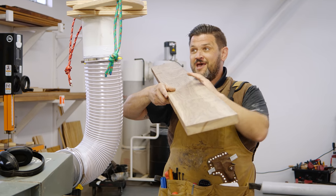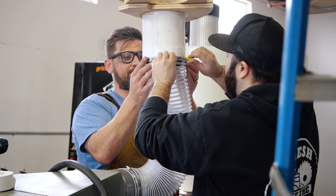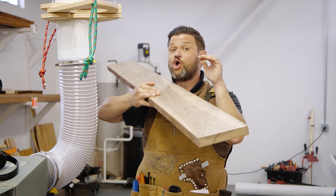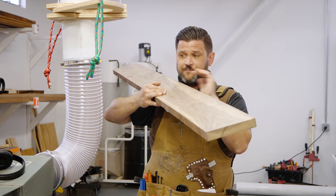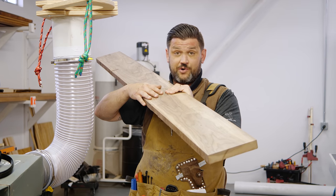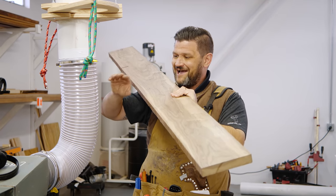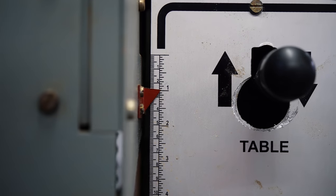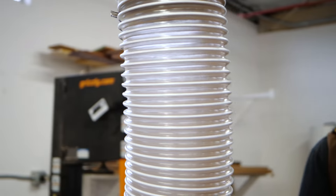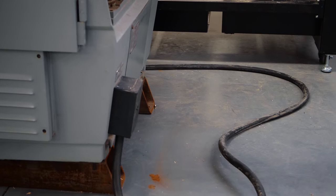Next, the dust collection goes to the 24-inch planer I bought at auction for 800 dollars. This is where you can really see how great it is to start with six-inch pipe — the dust collector loses nothing. This planer puts out so many chips. To show how strong this system is, I'm going to take a quarter-inch pass on this board, which is unheard of on a planer. The spiral cutter head just rips through boards. When you run six-inch pipe it really sucks hard. That's incredible — it took a quarter inch worth of chips and not a single piece ended up anywhere in the shop.